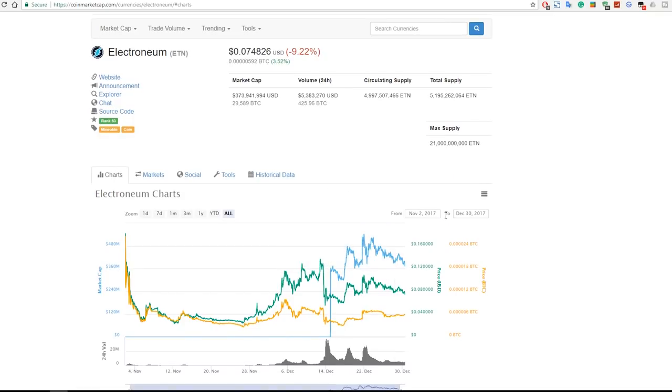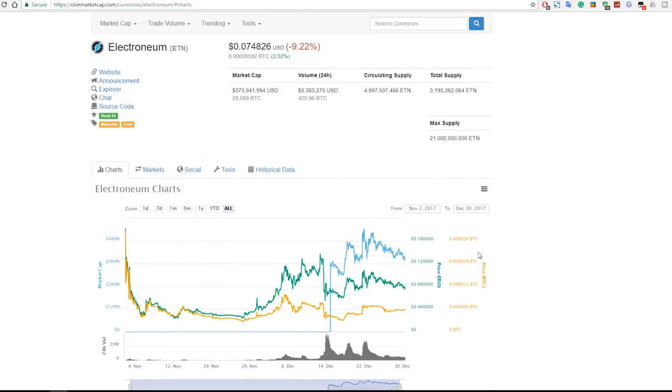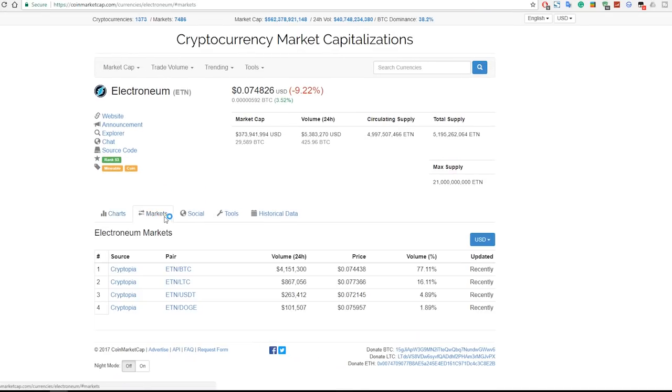Down here we can see the charts. In the beginning it had a spike and then it went down a bit, but in December 2017, around the 21st or 22nd, it reached its all-time high. Currently it's only seven cents, but tomorrow we never know — it could hit a dollar. With these days and the market, you never know what's going to happen, so rather stock up on coins now.